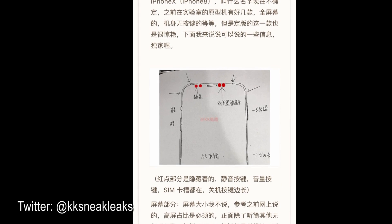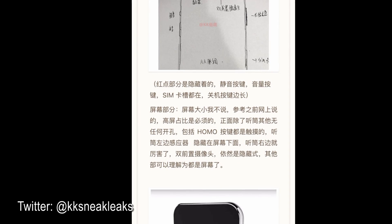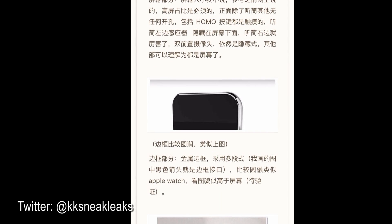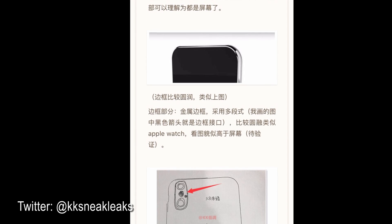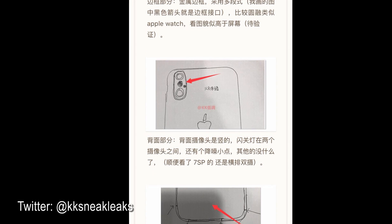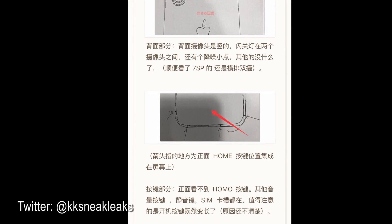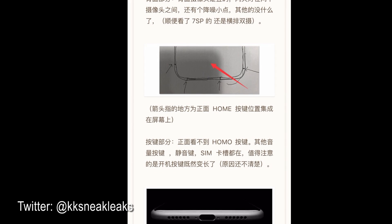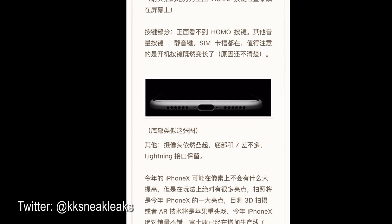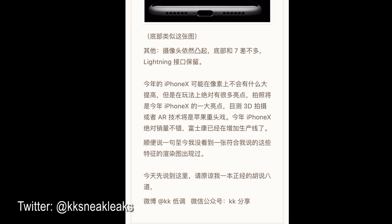This year's leaks about the newest iPhone are later than ever before, but we finally saw the design drawings. According to NDA, I cannot take pictures of the drawings and give them to you guys, so we just hand-drew it. We saw three design drawings. We don't want to talk much about the normal upgrade of iPhone 7 — maybe called iPhone 7S and iPhone 7S Plus. We want to talk more about the iPhone X, or maybe called iPhone 8 — we're not sure about the name yet. We saw different prototypes from the lab: full body ones, even without any virtual keys.